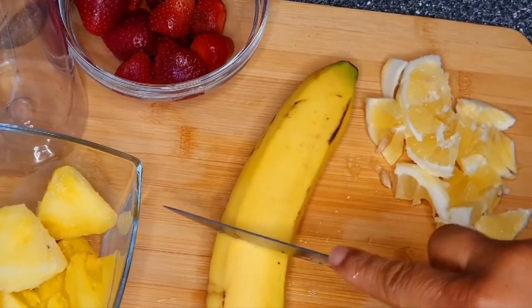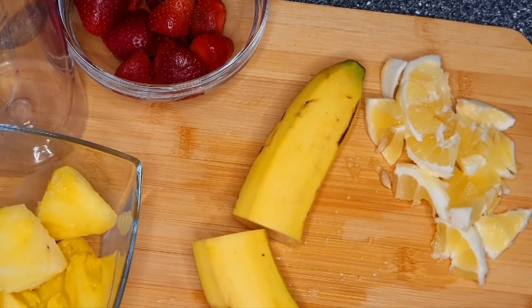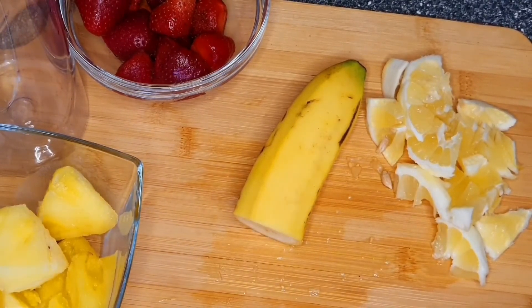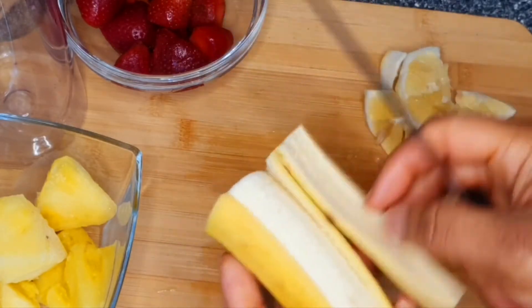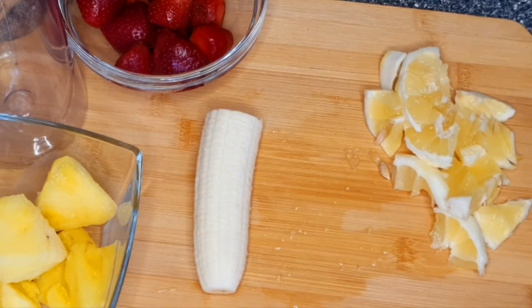I will be adding some banana — just half a banana — to this smoothie. The banana will make you feel so full when you take the smoothie, and it adds an icy, creamy look that makes the smoothie look creamy. It will also add its flavor, and you also know that banana contains potassium, which is a good and healthy mineral that the body needs. Chop the banana into pieces.